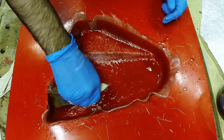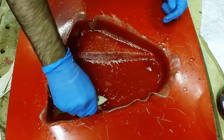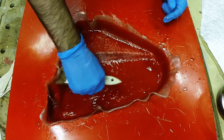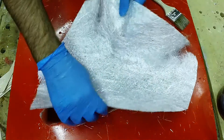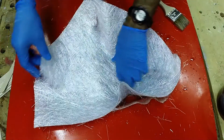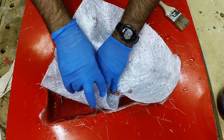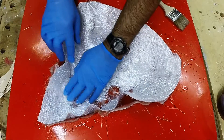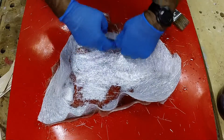After we get this layer wet out we're going to drop a second layer on. One of the things I want to mention about chop strand mat is that it's great for compound curvatures, but it only works with polyester and vinyl ester resins. The styrene in the resins breaks the binder down, so it doesn't work the same way with epoxies and we don't recommend it if you're working with epoxies.